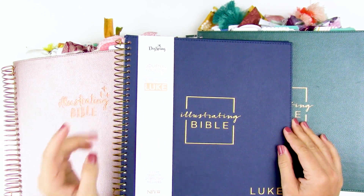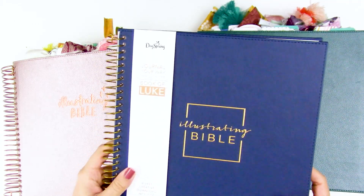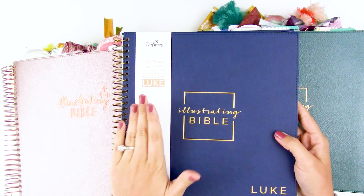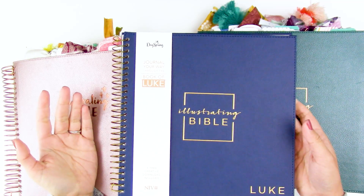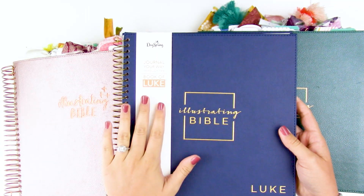Hello everyone, it's Lindsay and today we're going to take a look at the new member of the Illustrating Bible family over at Dayspring. I do want to give you a heads up that this was sent to me by Dayspring for review, so thank you Dayspring for sending that to me. But as always you guys get my honest opinions, and that is why I am a little bit late getting this video out.